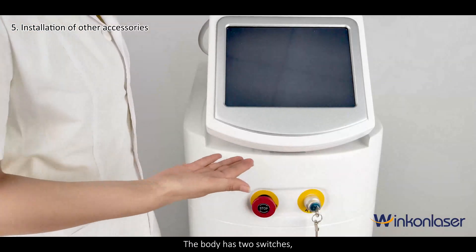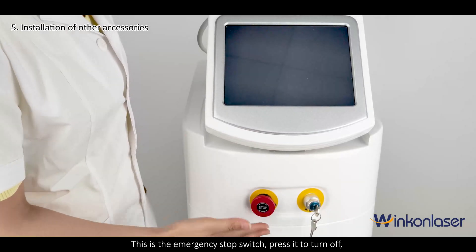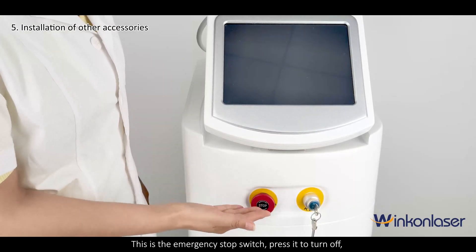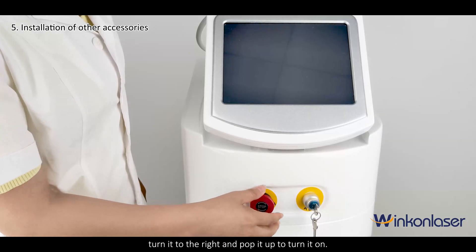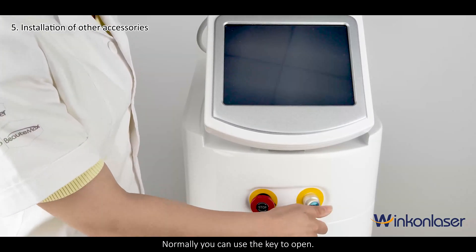The body has two switches. Turn right to turn on the machine. This is the emergency stop switch — press it to turn off. Turn it to the right and pop it up to turn it on. Normally you can use the key to open the machine.